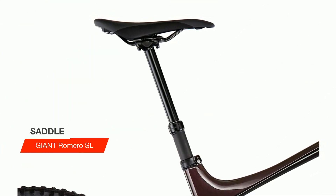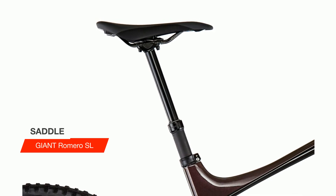Plus, the Reign Advanced Pro 29 gives you everything a pro-level enduro machine needs: internal cables, a Vario support, our latest Giant wheel system with boost standard, and a ready setup for tubeless riding.